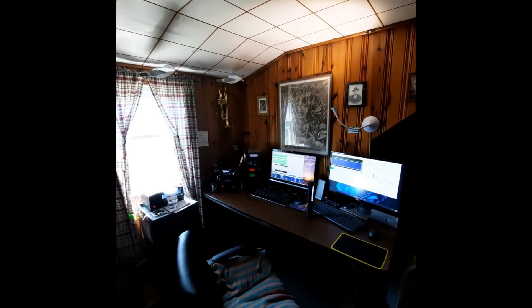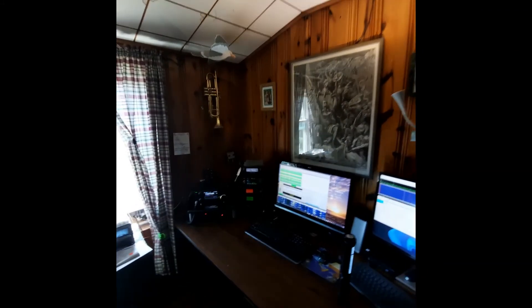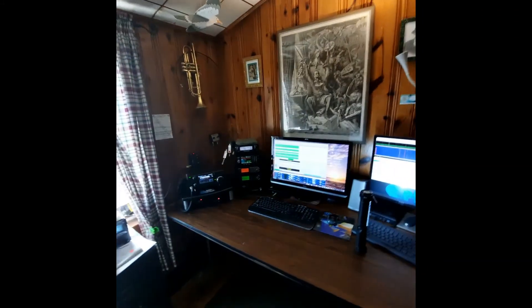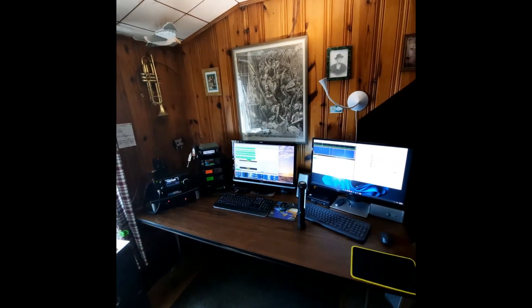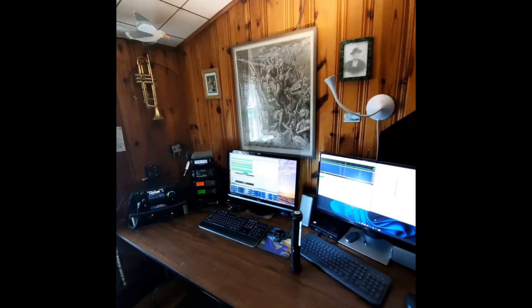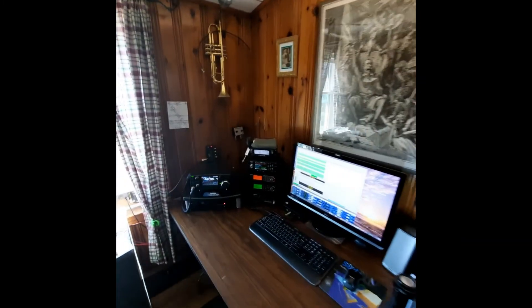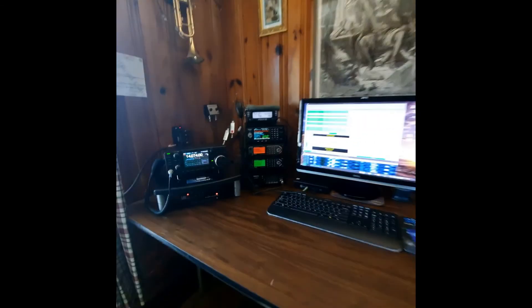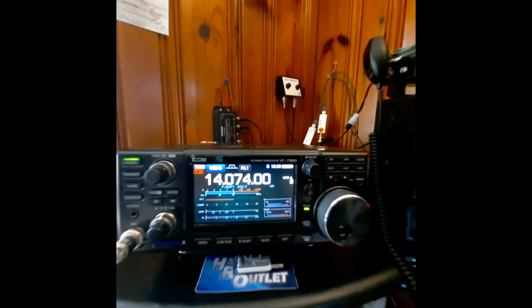Greetings, this is Bob from Cranston, Rhode Island. This is an updated video of my radio shack and computer room. I obviously changed things around and I thought I'd do an update — a little bit more organized now, got new computers, and it's working fine. Just to recap in a little bit more detail: